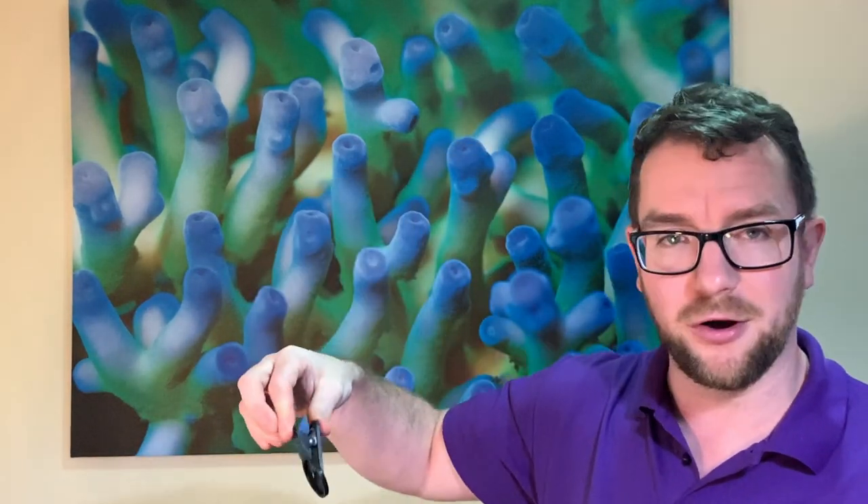You also get a macro lens which is clear but has a thread so you can apply either the 15,000 or 20,000 Kelvin filter to it, plus a little cloth to clean your lens. It's a pretty comprehensive kit. These things retail around $29–$30, not expensive at all. They come in a nice little hard case so you can pop them in your pocket without breaking or losing them, and they're super quick and easy to put on your phone.